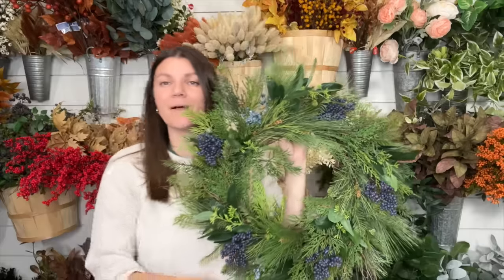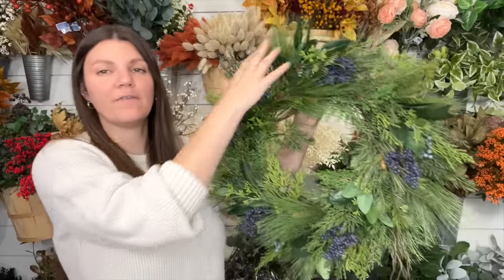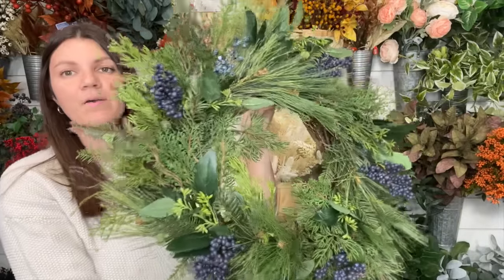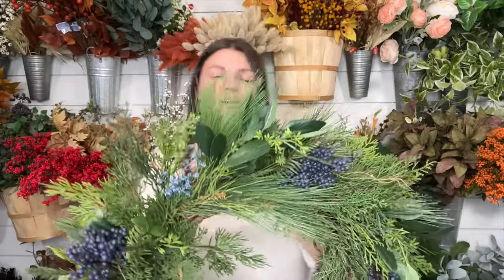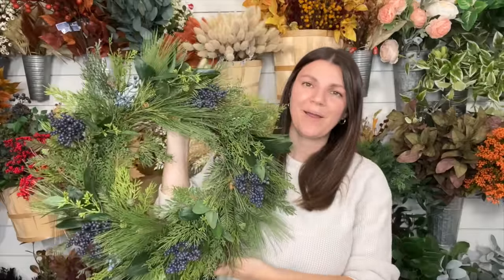If you want to order a kit, I will have it linked in the description below. And if you want a larger wreath, you just order two kits and get an 18-inch grapevine and it'll be even bigger. I love it so much — this is perfect for Christmas and all the way through winter. So pretty. Bye!